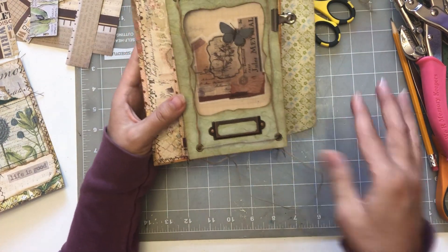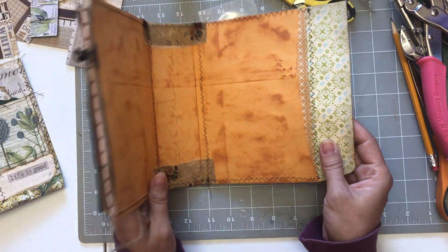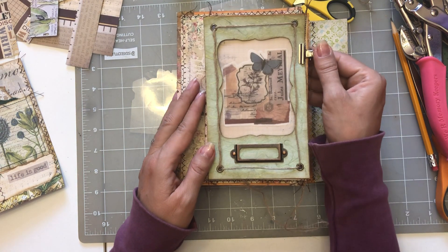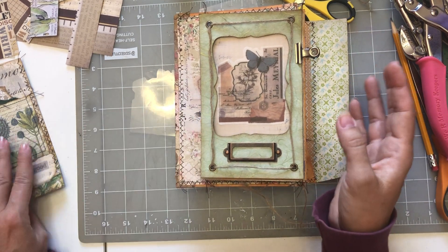So we've got the front part almost done, but we still have to do all this. And then we have to fill it — these are just showing how to make the pockets and all that, but then we've got to fill all the pockets and do all the tags and all that kind of thing.